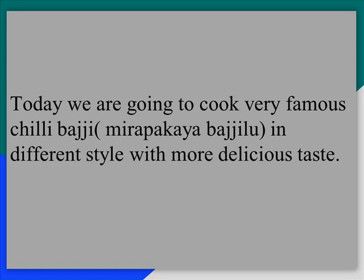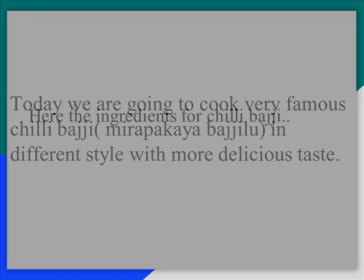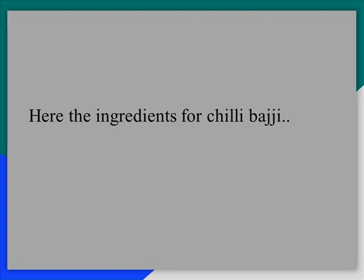Today we are going to cook very famous Chilli Bhaji, also called Mirapakai Bhaji. Let's see the ingredients for Chilli Bhaji.